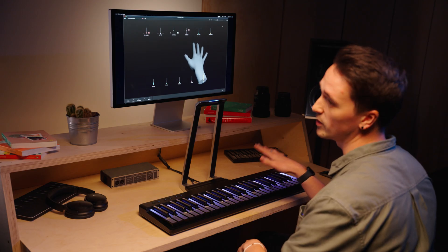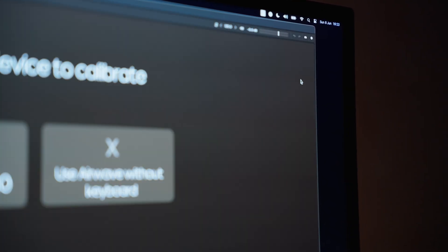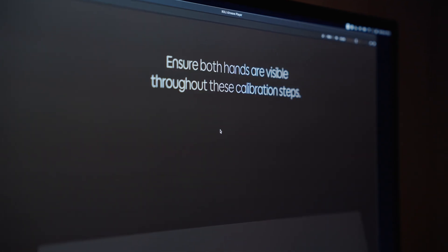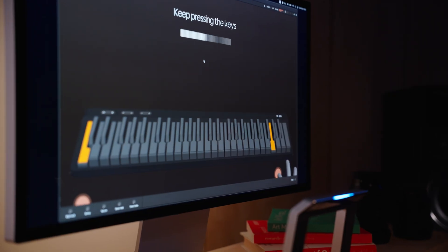Now we've got our hardware connected and we've launched Roly Airwave Player, you can see that hands are being tracked on screen. But before we start playing, we just need to quickly calibrate in the app. Go to the cog icon in the top right corner of the UI and click on calibrate. It will ask you to select the device that you're calibrating — in this case the Roly Piano. Click that and it will illuminate two keys that we need to press to start the calibration process. Press them with your index fingers, hold them down, and then we're good to go.